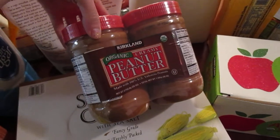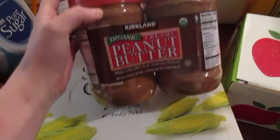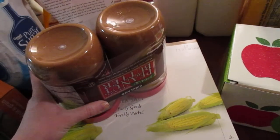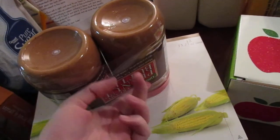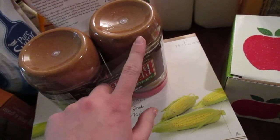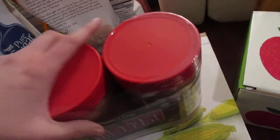We got some organic peanut butter from Costco. What we do with these, because they have the oils at the top, is we actually flip ours upside down and leave them that way for a few days, then flip them back over and mix them. It just helps the oils mix better, because if you don't do that, the oils stay mostly at the top and when you get towards the bottom, you're stuck with kind of hard chunks of peanut butter.